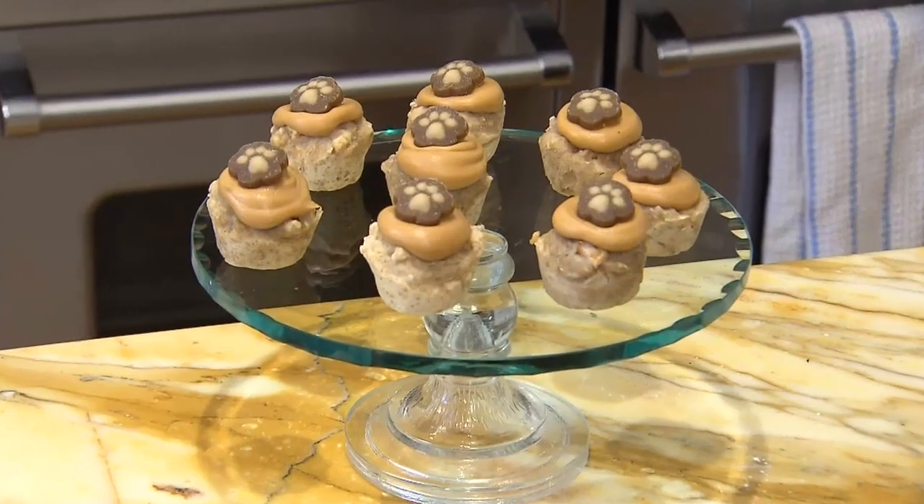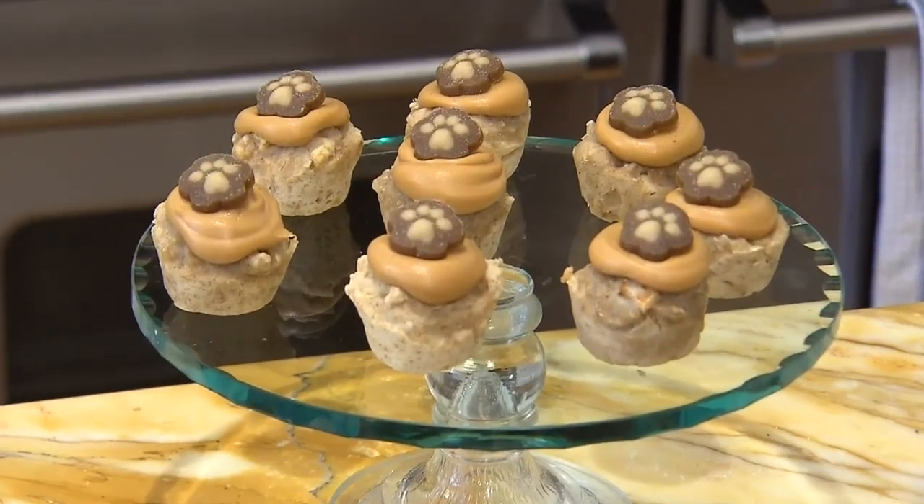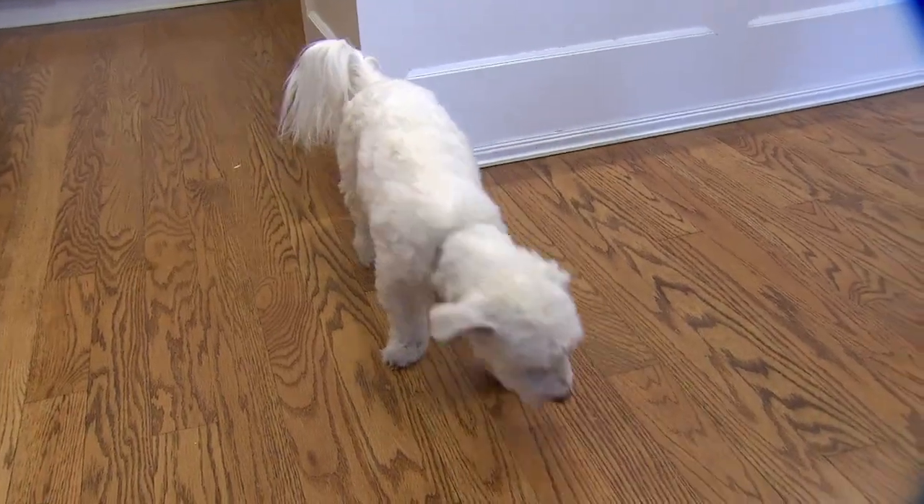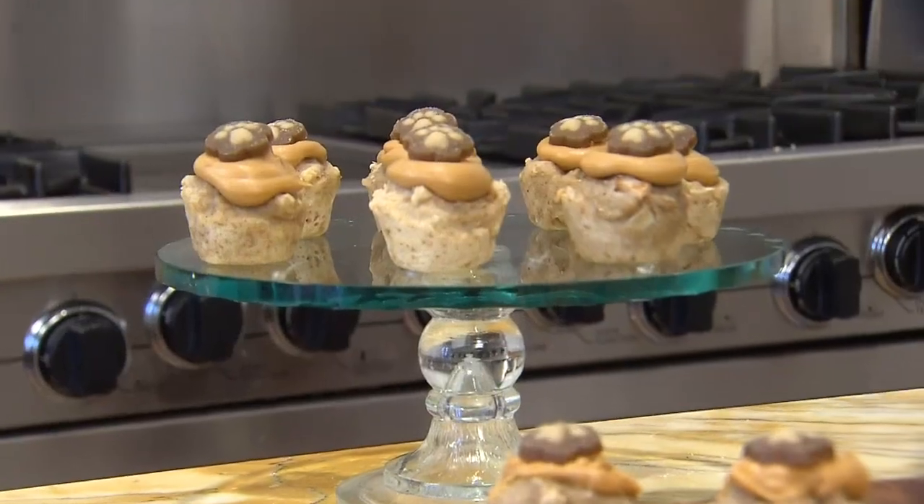We are baking pupcakes for National Cupcake Day. It's a cross-country fundraiser for SPCAs and humane societies, and it helps abused, neglected, and abandoned animals. This recipe is super easy — anyone can do it, and that's the beauty of Cupcake Day.